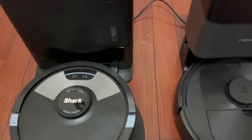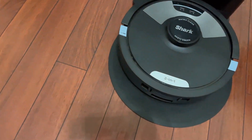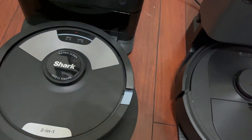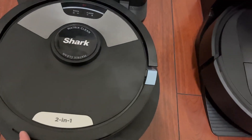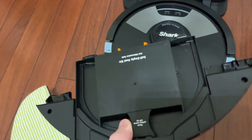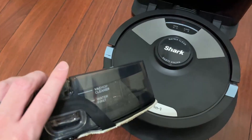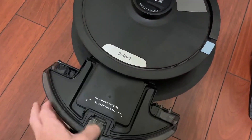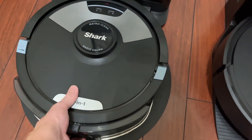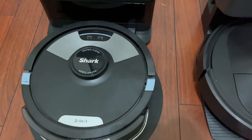Both are really great, but the main difference you're going to find is that the Shark is able to do the mopping and the sweeping. This is actually the mopping function that comes with it. The back cartridge, which is usually used for dust, is where you fill up with water, put it in here, and then it's able to do both mopping and vacuuming. That's one of the bigger things I like about the Matrix 2-in-1 — it's able to do both.